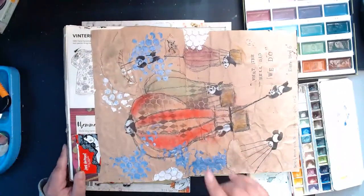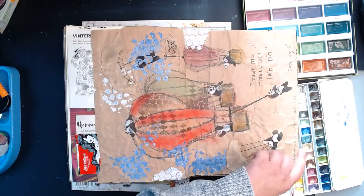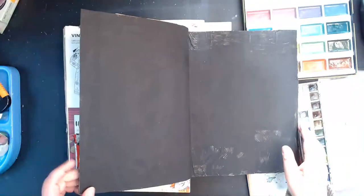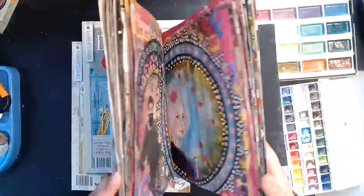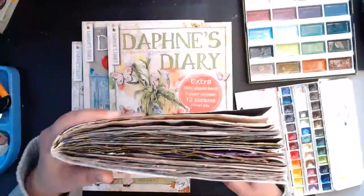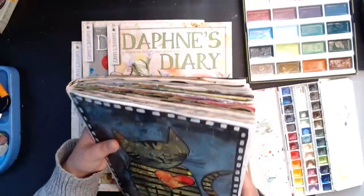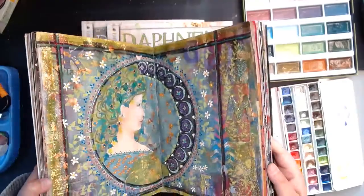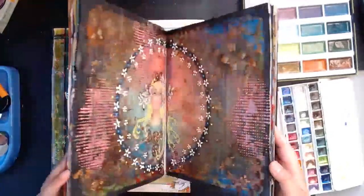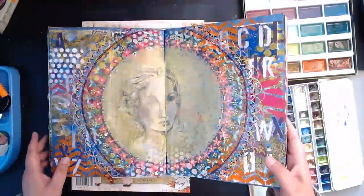I think that was the last page — it was fun to revisit this. What did you call them — magazine journals? So that was my magazine journal, the one and only. And I think I won a giveaway from her stream where she cut up a magazine that I can turn into a mini journal.